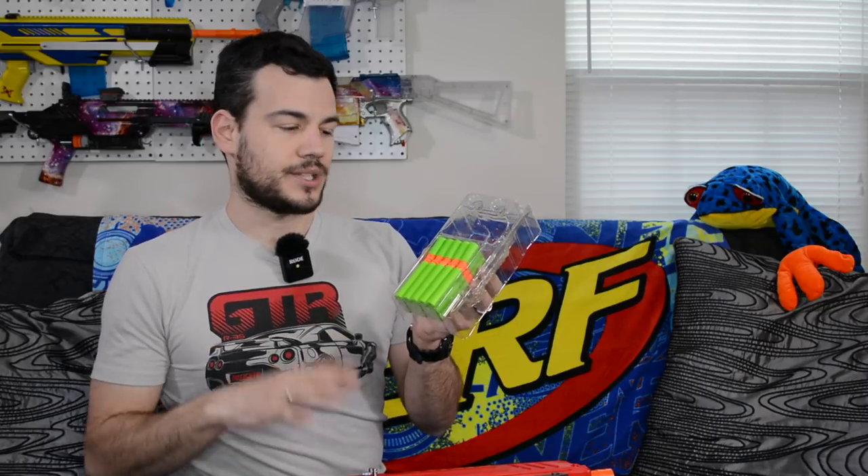You get 15 full-length and half-length darts in the package. You can buy refill packs from Dart Zone on their website — these darts are awesome, definitely the best half-length and full-length dart for sealed breeches, in my opinion. They did an awesome job designing these. Right now you can only buy them together, full lengths and half lengths, but I've heard they're planning to sell them separately in the future. You also get instructions, which are handy for a blaster more complicated than your normal Nerf blaster.